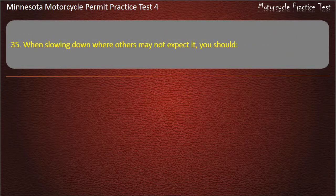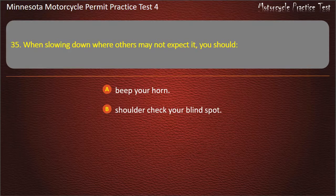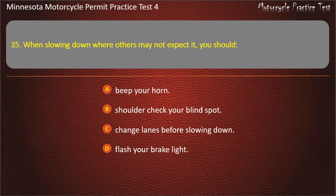Question 35: When slowing down where others may not expect it, you should — A) Beep your horn, B) Shoulder check your blind spot, C) Change lanes before slowing down, D) Flash your brake light. Answer: Flash your brake light.